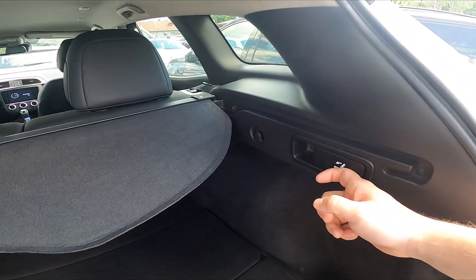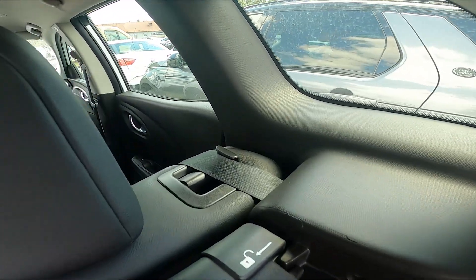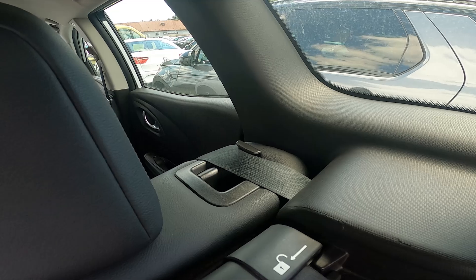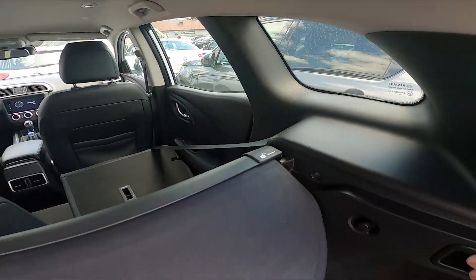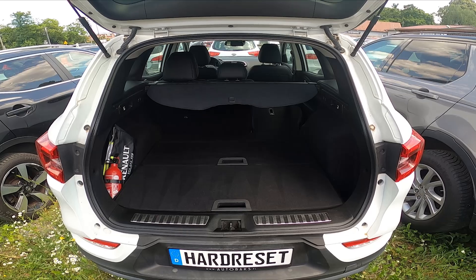We've got these two levers — simply pull them to unlock the rear seats. And that's it! If you find this video helpful, please like, comment, and subscribe.